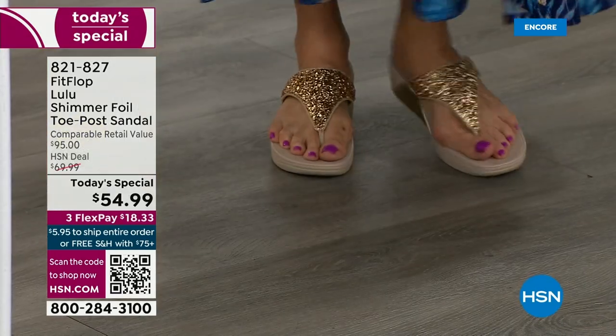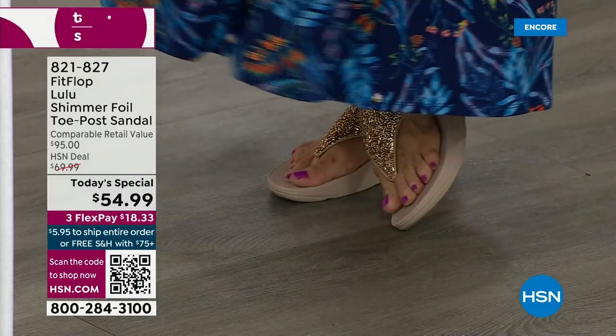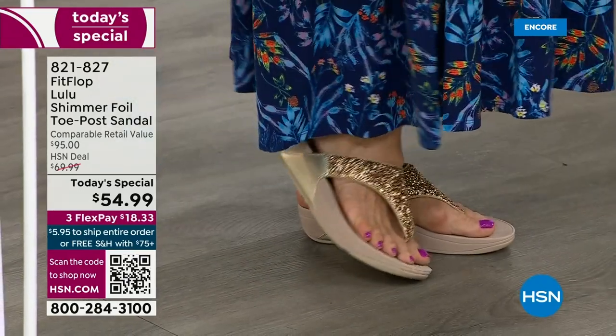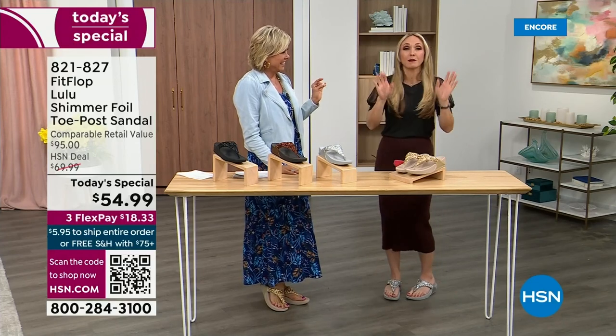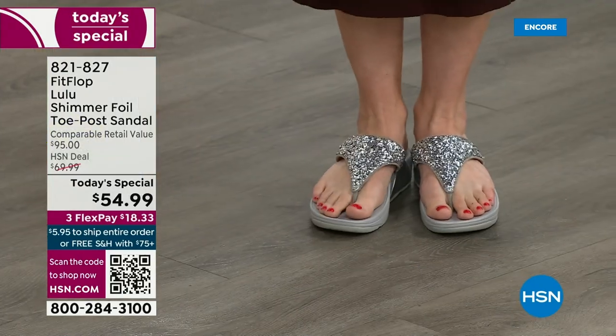I'm wearing the gold — I absolutely love the gold. It was so fun getting ready for the show because I had a little pedicure getting ready for summer. I tell my husband it's for work, I have to show off. The two most limited colors today are bronze, followed by black, and those are the two most popular colors. I encourage you to shop now, and think of the jewelry you have in your closet and which color would go.